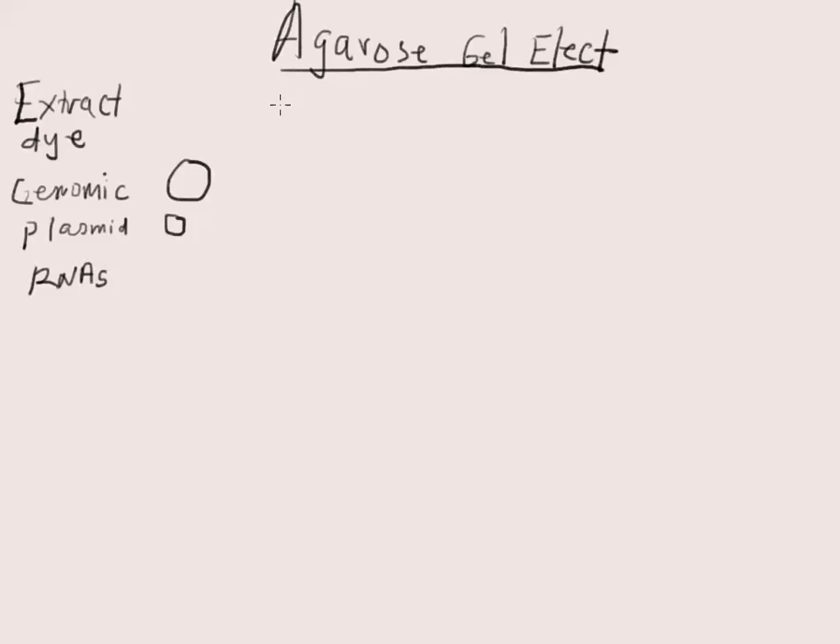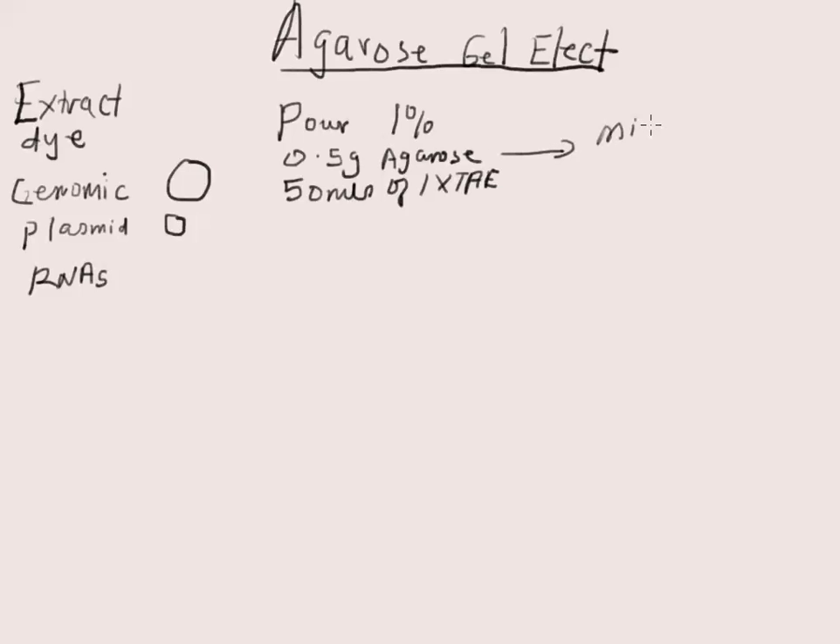What you do is pour a 1% agarose gel by weighing out 0.5 gram of agarose, then get 50 ml of 1x TAE, and microwave it to dissolve the agarose. Then cool briefly.